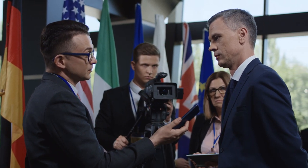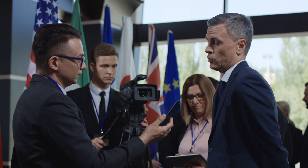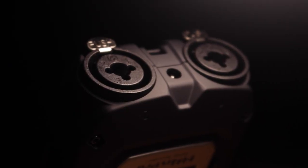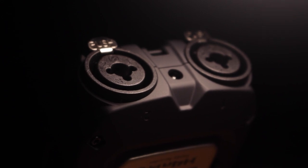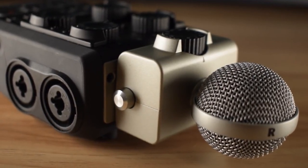If you plan on doing journalism, or recording one-on-one interviews, which would only require a maximum of 2 external microphones, the 2 XLR inputs on the Zoom H4n Pro will suffice. If you plan on recording a podcast, bear in mind the 2 microphone limitation. If you need more inputs, you might want to have a look at the Zoom H6. Check down below for a link to that video.